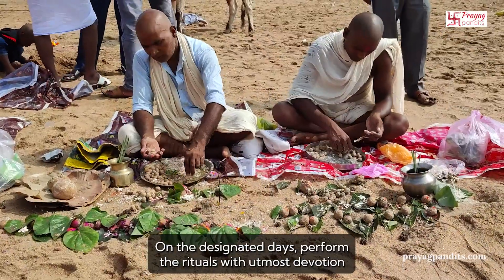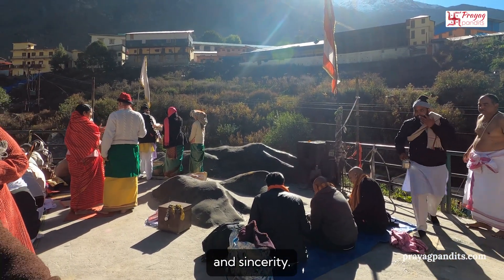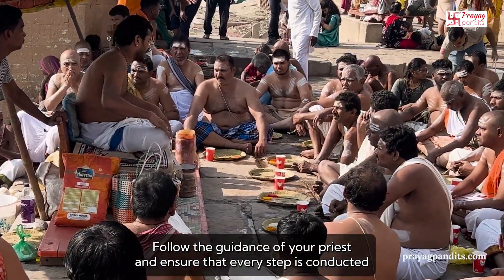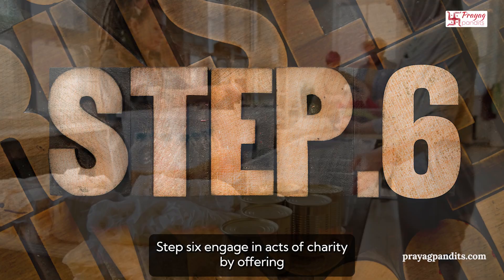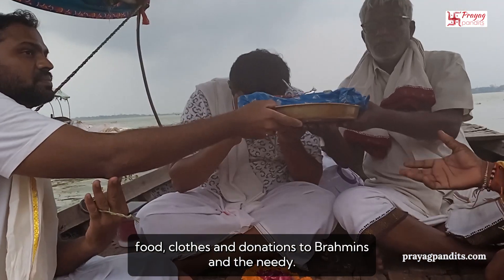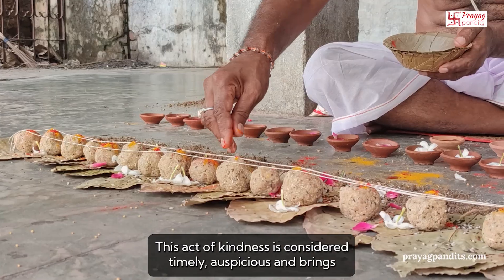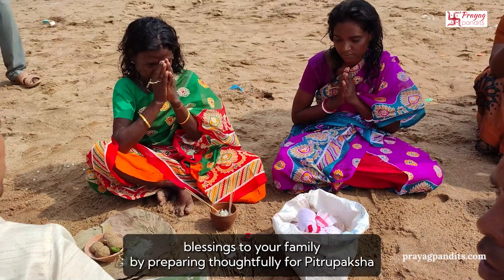Step 5: On the designated days, perform the rituals with utmost devotion and sincerity. Follow the guidance of your priest and ensure that every step is conducted with reverence. Step 6: Engage in acts of charity by offering food, clothes, and donations to Brahmins and the needy. This act of kindness is considered highly auspicious and brings blessings to your family.